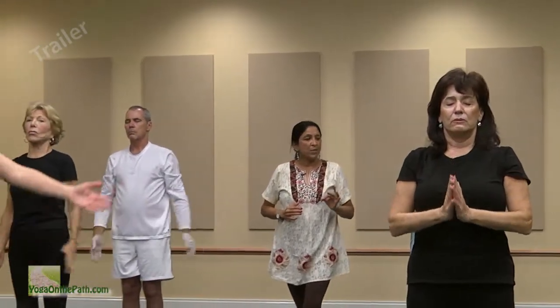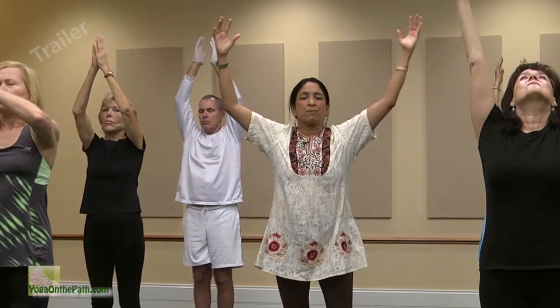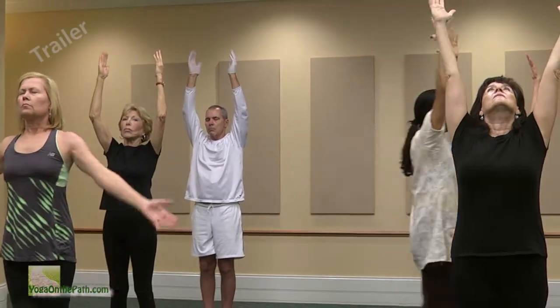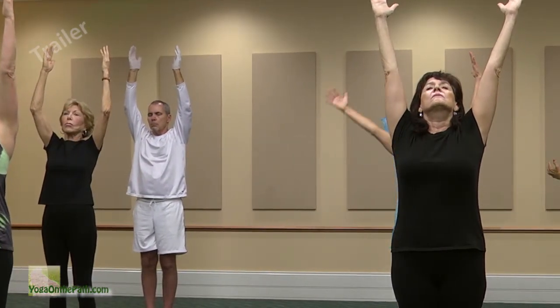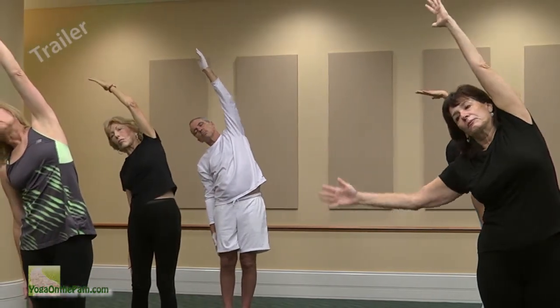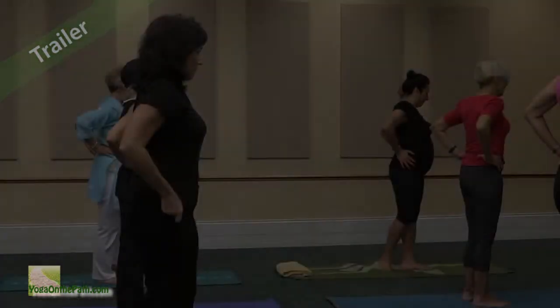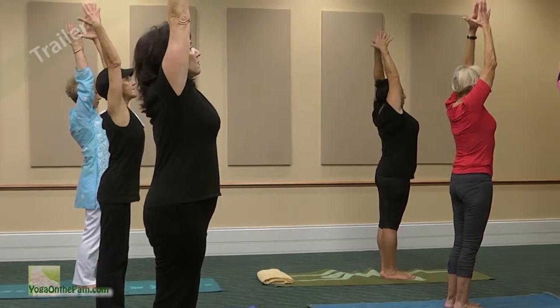Very mindfully, the next time you reach up with your arms, hold your arms up there like you're reaching for a beach ball in between your hands. Slide your right arm down that strong right leg and lean to your right — feel that left side of your body stretch open. Reach up with your arms and lean back into your heart.